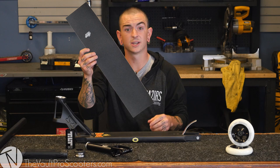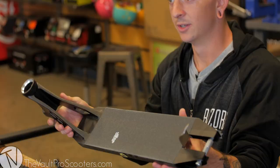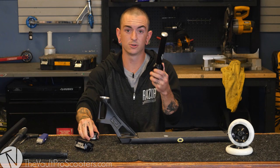We're going to go ahead and start by gripping up the deck. Now we got it all gripped, we're going to go ahead and throw on the Ethic headset and the new Urban Art fork.